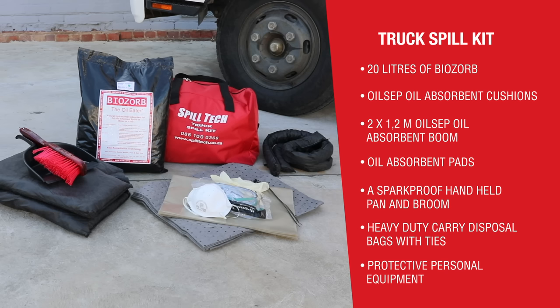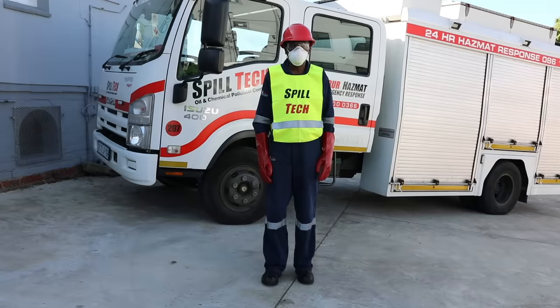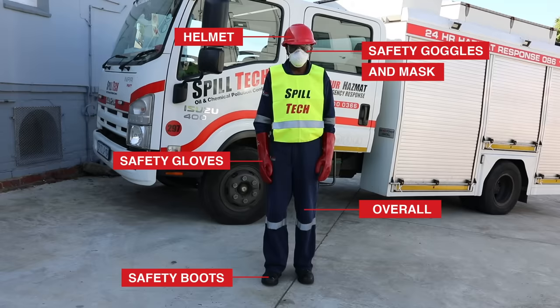Protective personal equipment includes PVC gloves, protective eyewear or goggles, and a dust mask. Unpack the carry bag spill kit and lay out the contents away from the spill. In the event of a spill of any hazardous substance, remember that your safety comes first. You should be wearing basic safety clothing: an overall, safety boots, and a helmet.